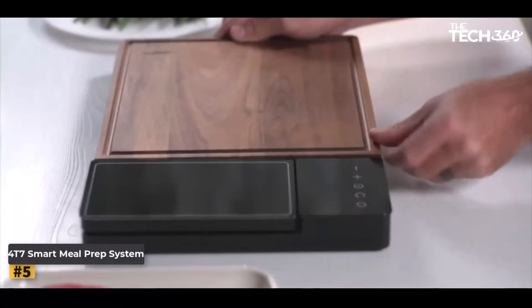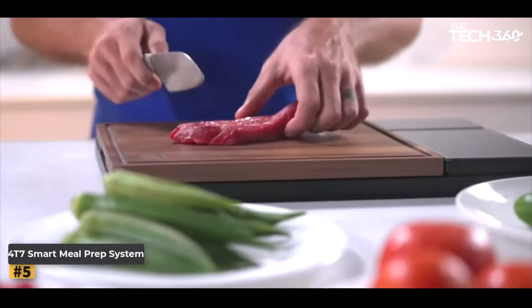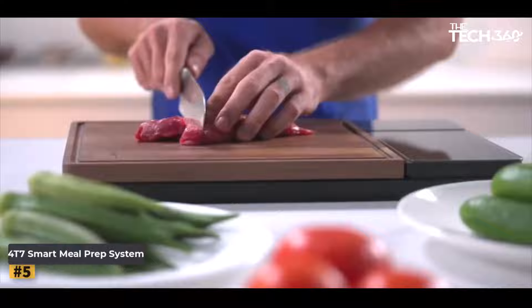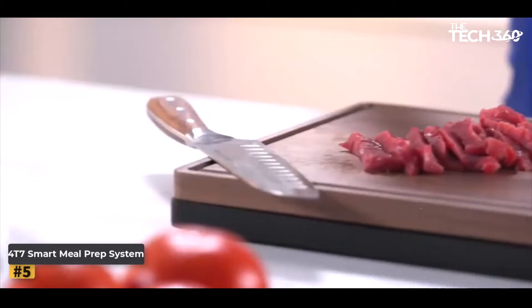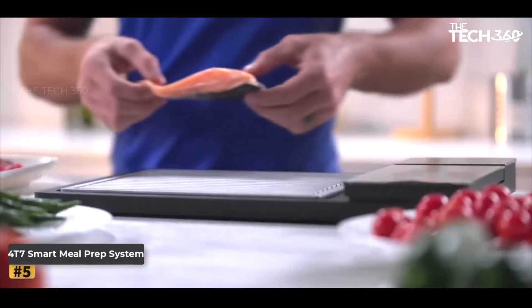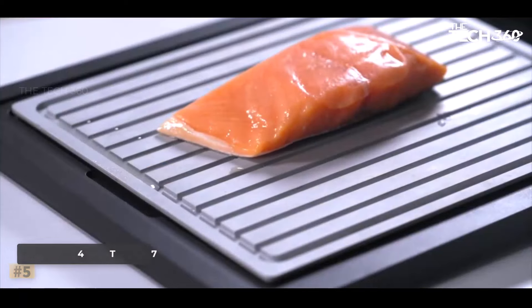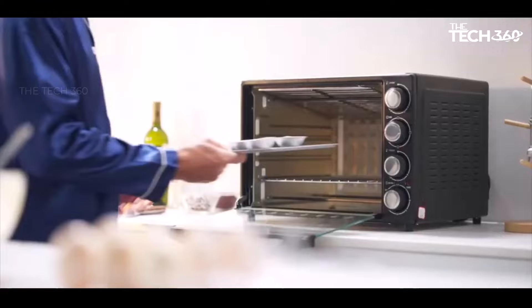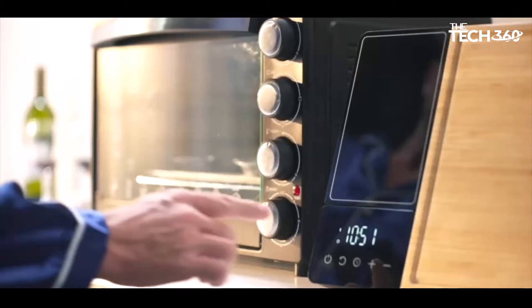Dual cutting boards: crafted from natural bamboo and wheat straw, these cutting boards are gentle on your knives and offer dedicated space for meat and vegetables, ensuring hygienic meal preparation. Health management: integrated with a digital scale and timer, the smart cutting board empowers users to monitor portion sizes, track calorie intake, and access recipes via a mobile app, promoting mindful eating and culinary creativity.